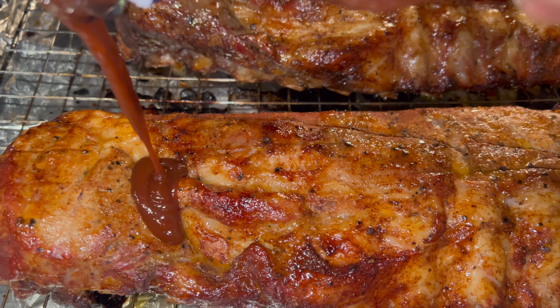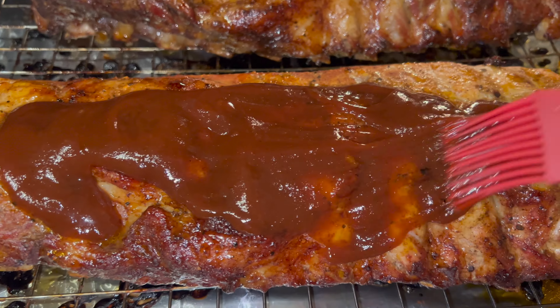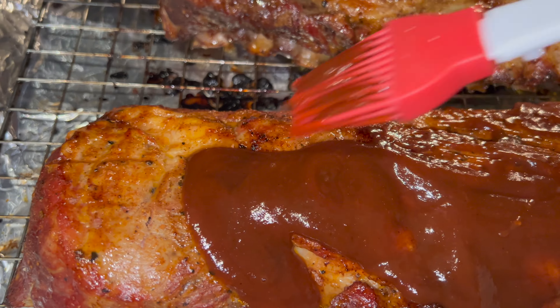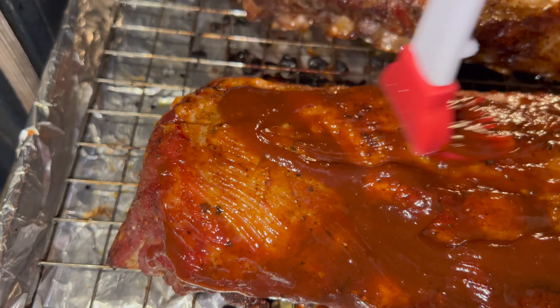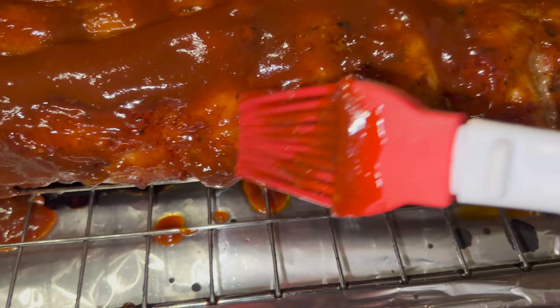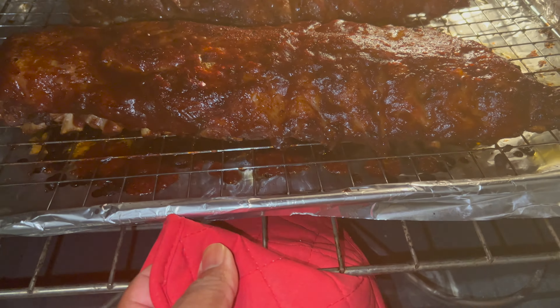We're only gonna sauce up one slab. You can use whatever sauce you like, it don't matter. Get that nice and spread all over that baby back rib — paint it, paint that sauce on that rib. Then you want to put it on that broiler.